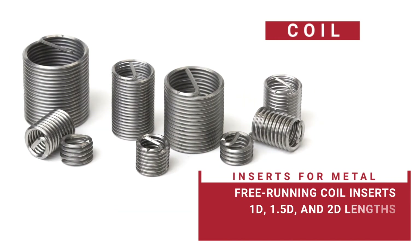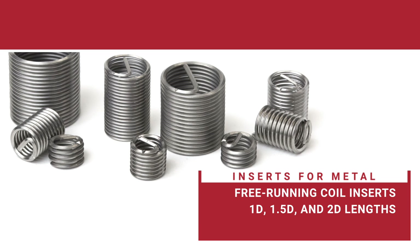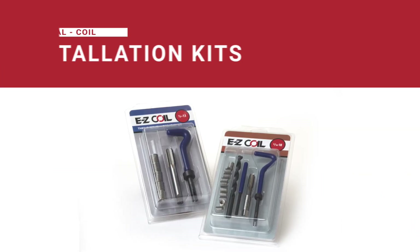EZ-Coils are free-running, helical wire thread inserts made of 304 stainless steel. Installation kits are available for every size.